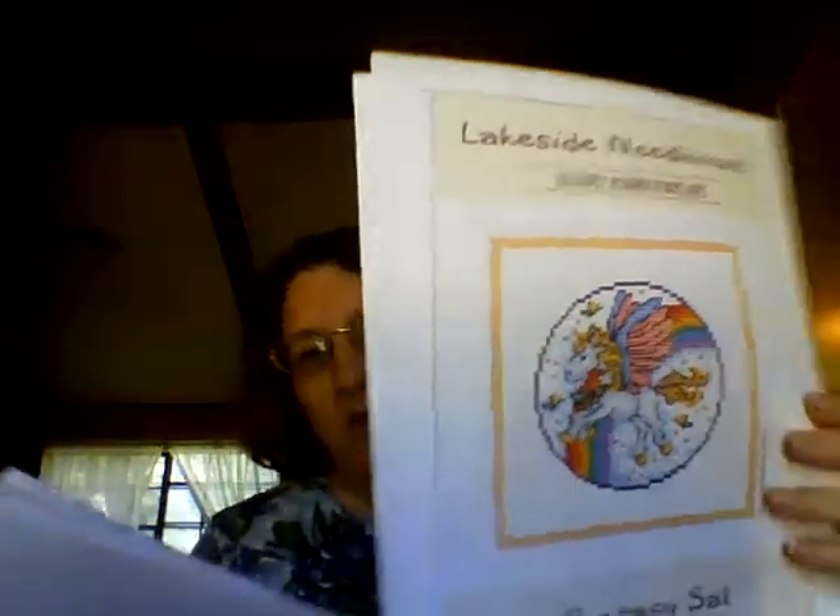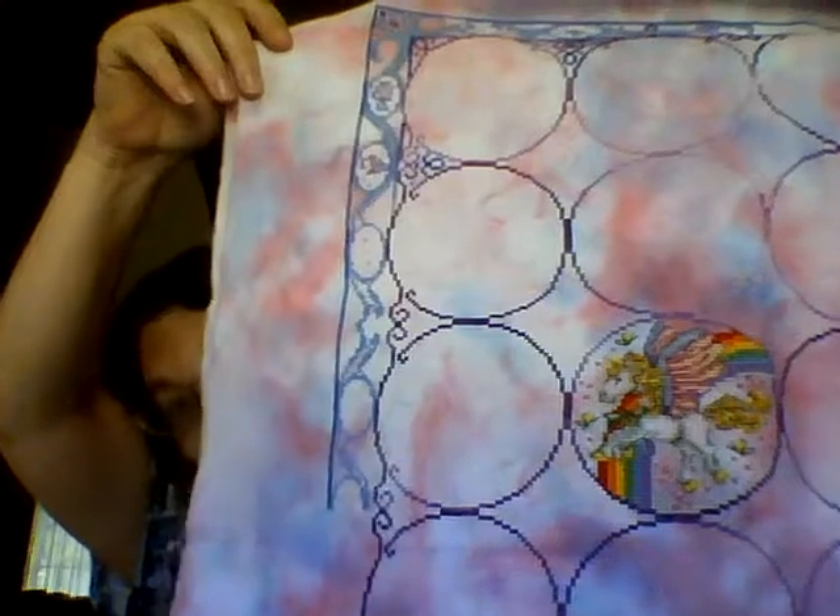I was also working on the Fantasy Stitch Along that Lakeside Natal Crafts is doing. There's a black and white of that — of course we got our first picture of that and I finished it. This is also on a Mousseline 16 count hand-dyed, and there's my little Pegasus. We got the new one — it's a little wizard — so I will be working on that one this month, in September.